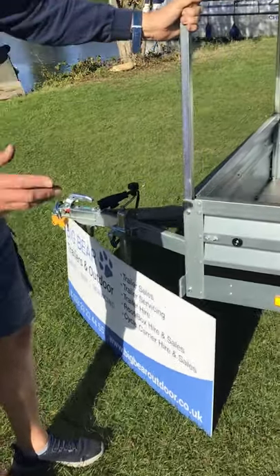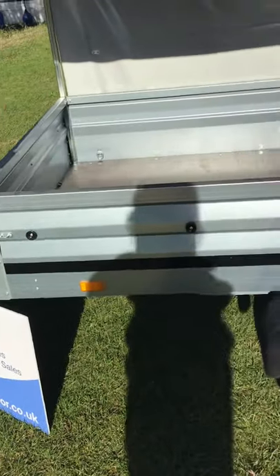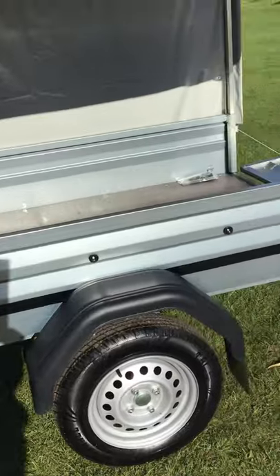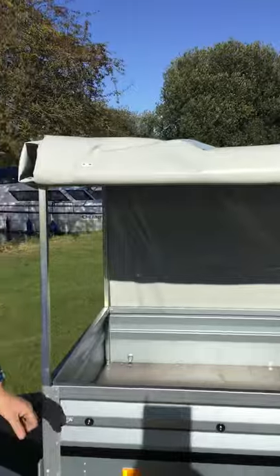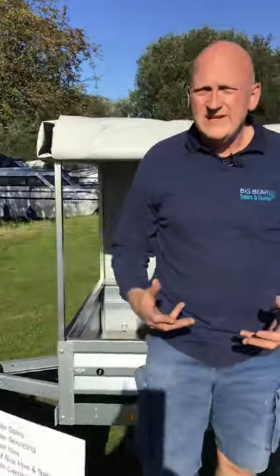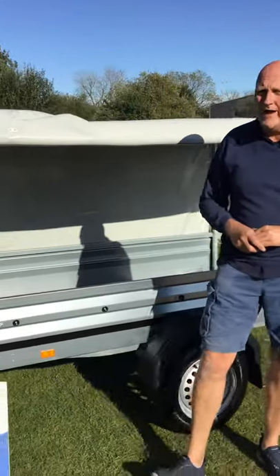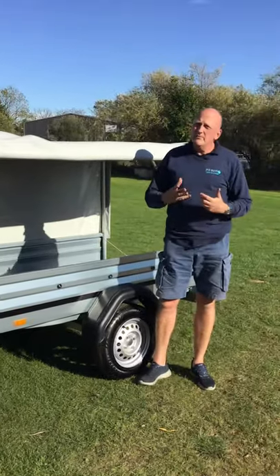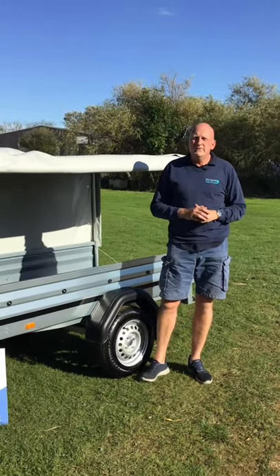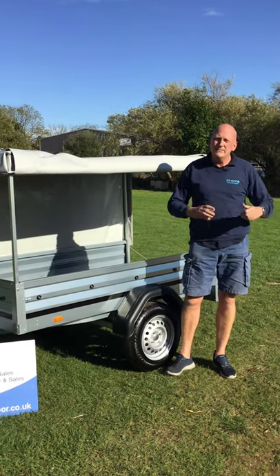On some of the newer models we've got the A-frame that releases so you can tilt the bed back — this is built on one of the older frames — but yeah, just a cracking trailer. This is Ian from Big Bear Trailers in Oundle, Northamptonshire. Our contact number if you want to speak to us is 01832 770 888. Please do give us a call, or take a look at our website: www.bigbeartrailers.co.uk. Thanks very much, bye now.